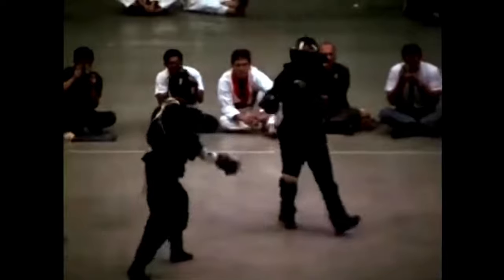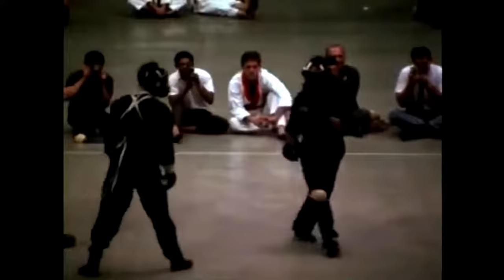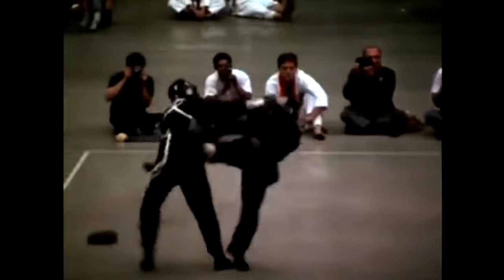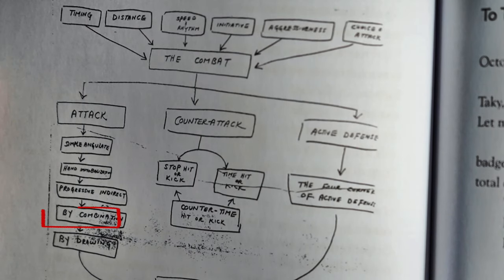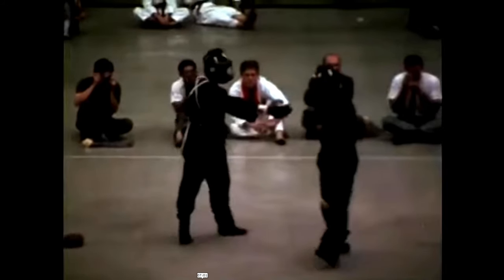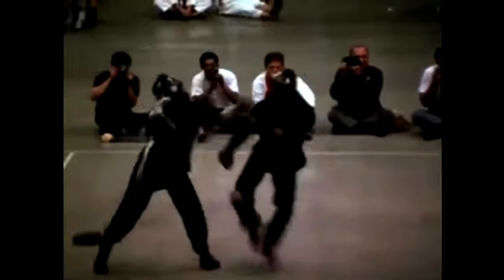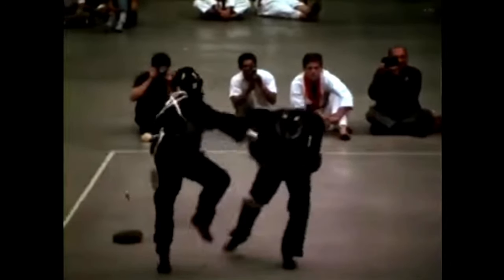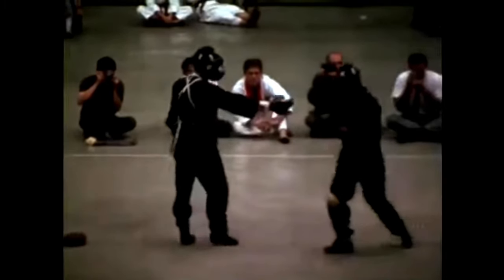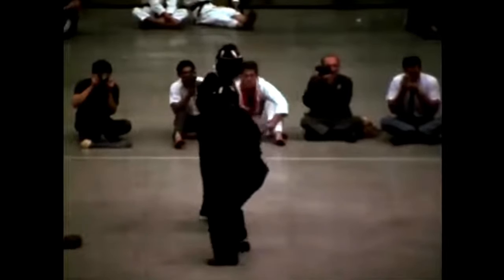His opponent falls over. He switches leads, but then comes back in — Bruce just moves his head backwards. He doesn't move the feet first, he moves the head. Now he intercepts and does an attack by combination — he comes in, punches, kicks, and then slaps to the face. It's a sparring match so he's not going hard; he's just showing you that he could have got that. That's attack by combination.